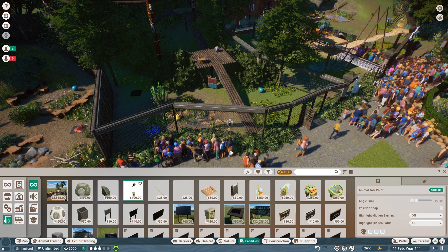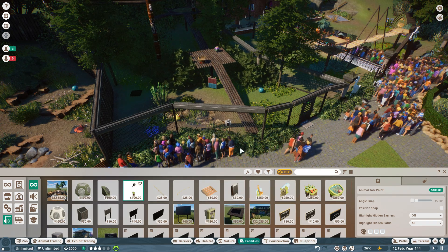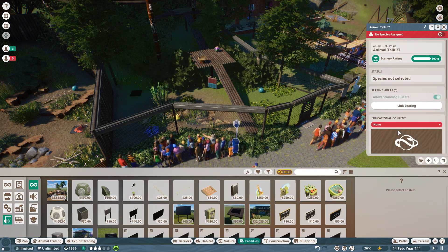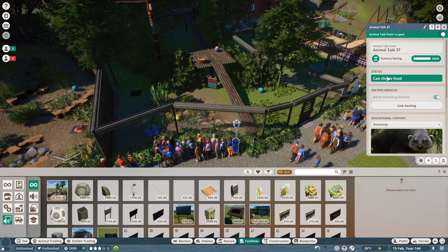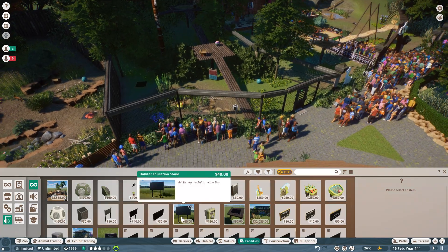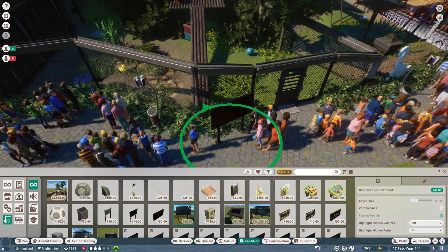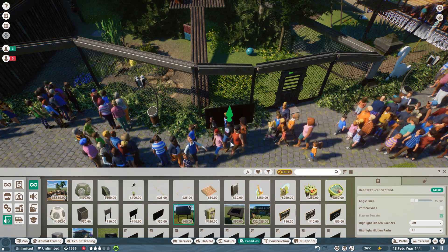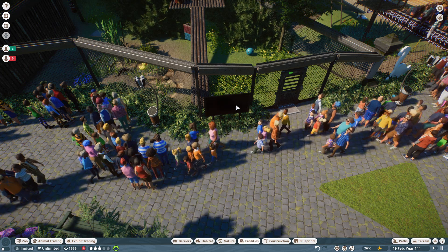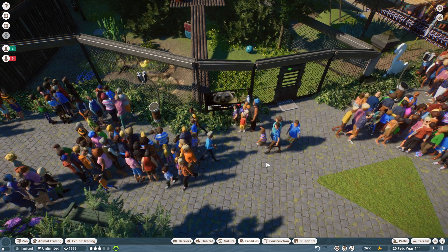Right, let's get a talk point in here. See if I can make this work — can throw food. Excellent, there we go — so we've got another talk point. I will do a little bit of media as well. Let's get a media screen in here — a bit of binturong action going on there.